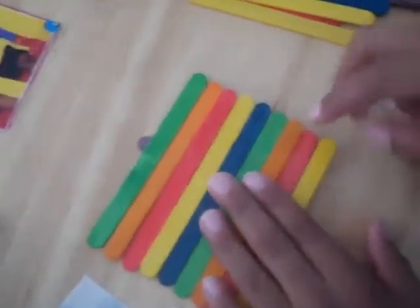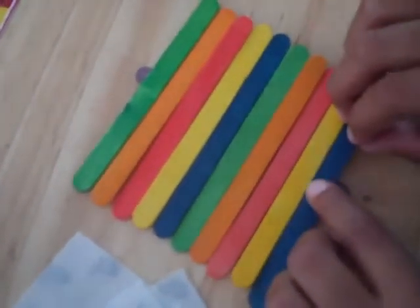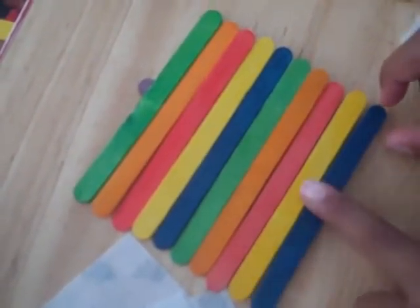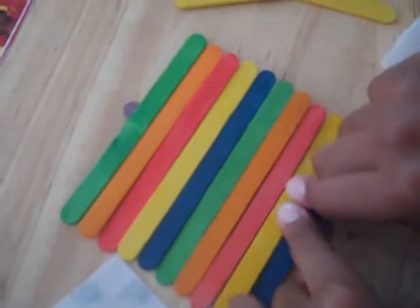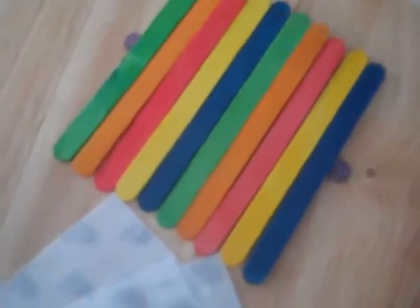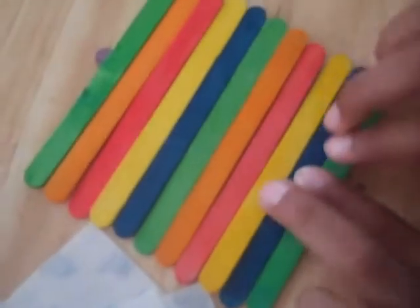You can make a pattern if you want — I think Caden is repeating his colors. So he finished putting all the sticks on, and now he's going to complete it to the right tip.